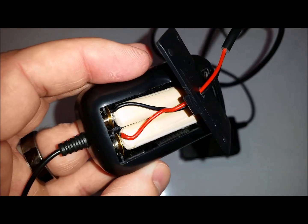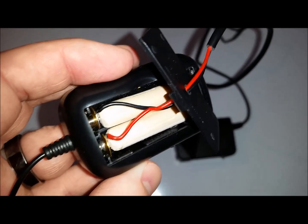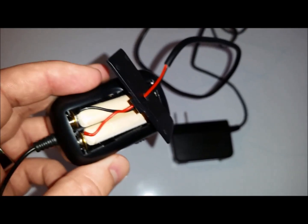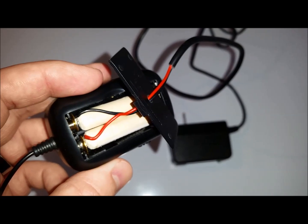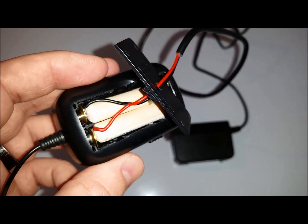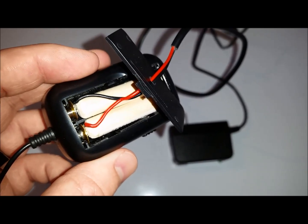This particular device took two AAA batteries. What you want to try to do is find an outlet or a converter that's as close to that power that you need to begin with.